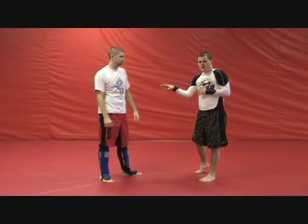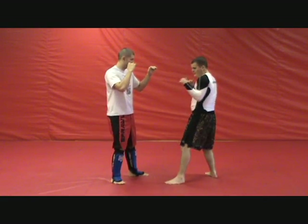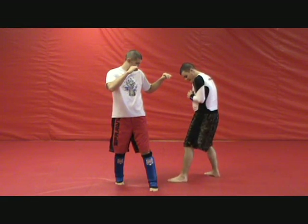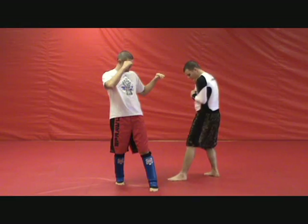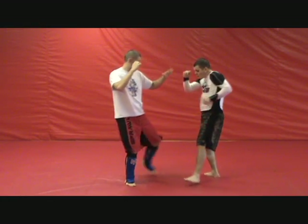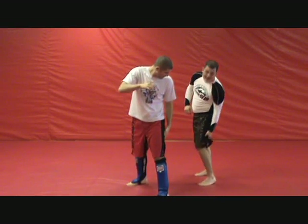When you catch him going forward, a lot of times I'll even leave my leg intentionally further out, and I'll leave no weight on it. That way when he goes to throw, I can step out. That right there is the setup — stepping out at a 45-degree angle, because when his leg comes through, I'm going to be following behind it with my shin going right across the back of his leg.